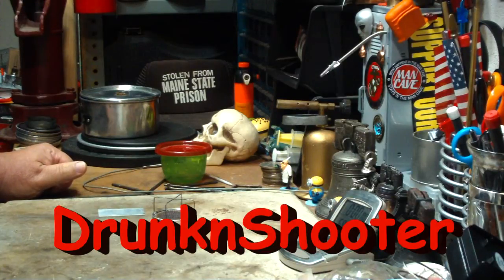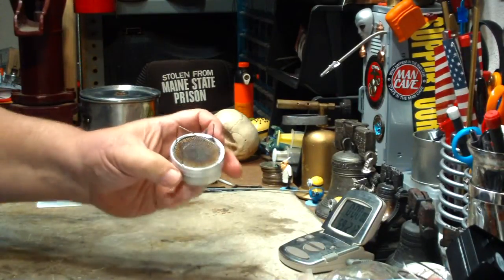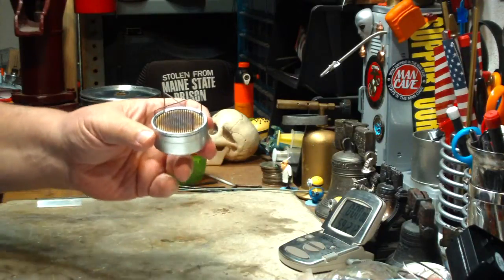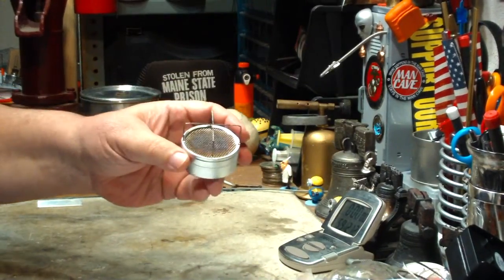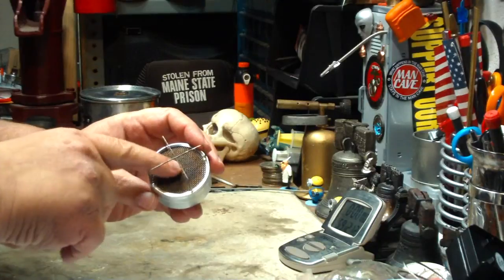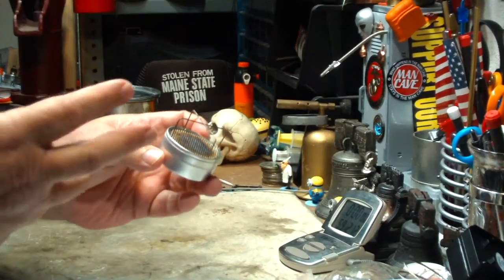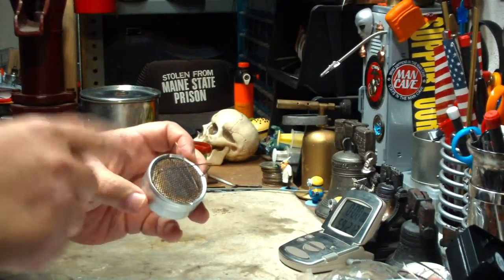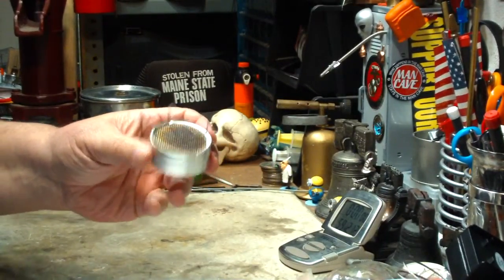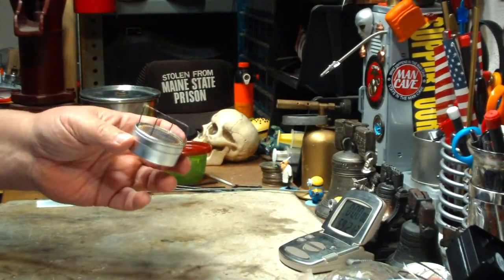Drunken Shooter suggested it might be interesting to make a little washer out of a piece of aluminum or a can lid to go on the top of this to act as a simmering ring. I think this would be pretty good for baking. I agree with them. But the problem that would come in is to get a washer big enough to cover it with just a hole in the middle — you wouldn't be able to get it in between these legs. You could pull this out, put a washer on it and put the lid back down, but in the middle of the stove being hot, I don't think that would be a good idea.